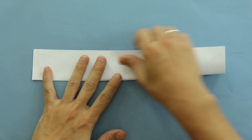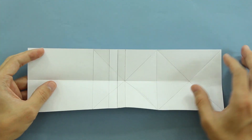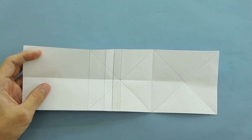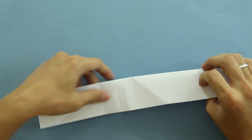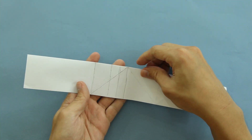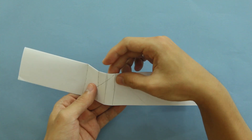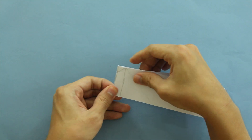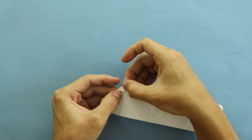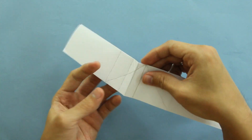So the model is going to look like this. Now fold the paper in half again. And now I will mark here some lines to make it easier for you to see the references. So now you're going to fold along this line here. Make here a mountain fold along this line. And you're going to make a fold along this small line here. So just make here a fold like this. And unfold these two last folds.